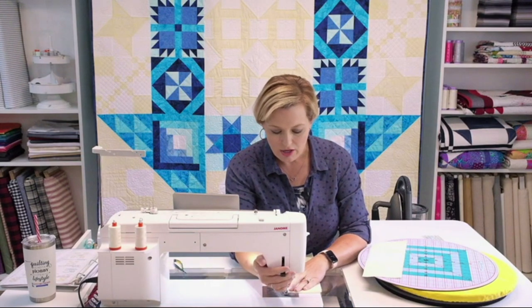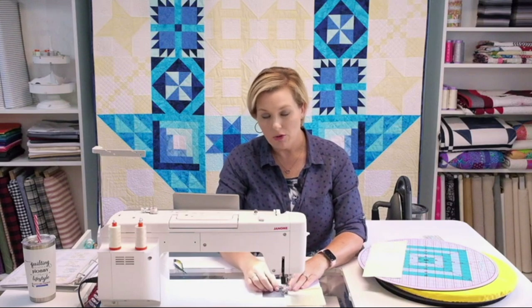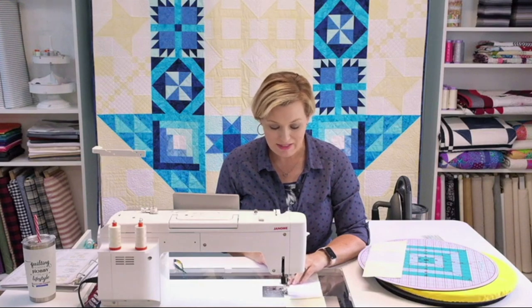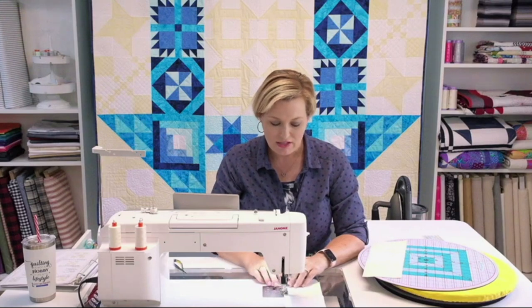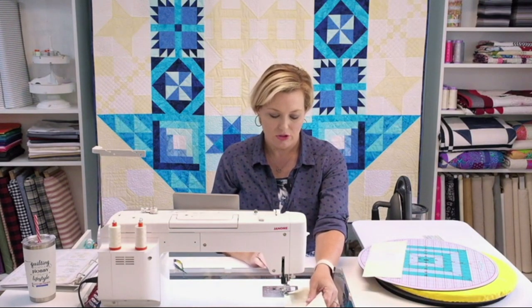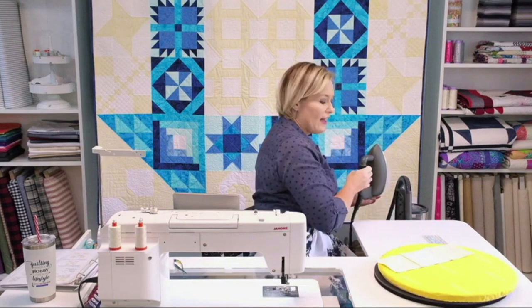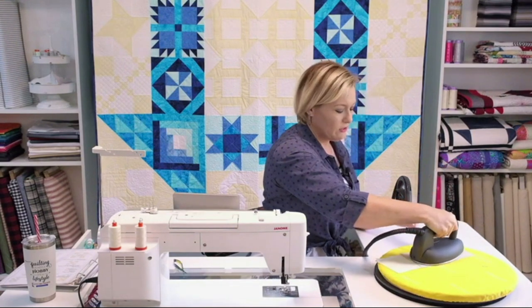I'm going to do what would be the top to the middle now. Do not sew over your pins — it's tempting, but the last thing you want is your needle hitting a pin and throwing your timing off, because that is a trip in for service to get that reset. So take your time, stop before you get to your pin, pull the pin out, and then continue on. That is the top joined to the middle. I'm going to give that a little press before I add my bottom — I press a lot and like doing it step by step because it saves me from too much pressing later.